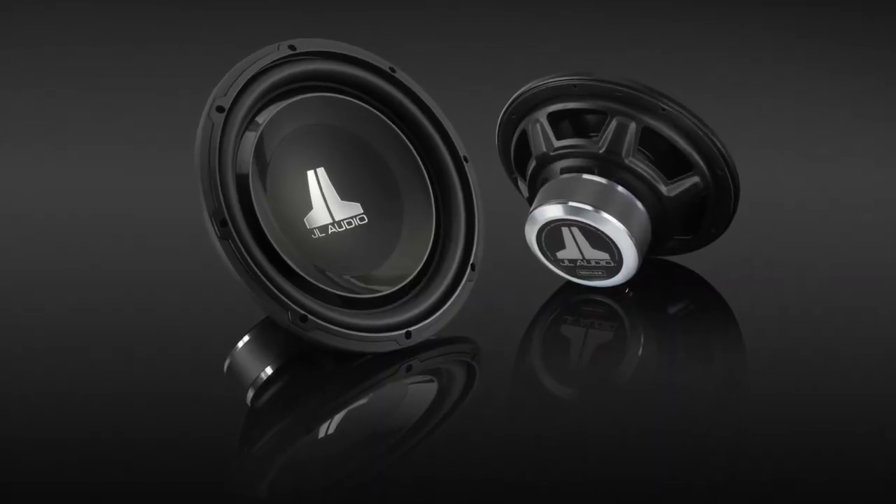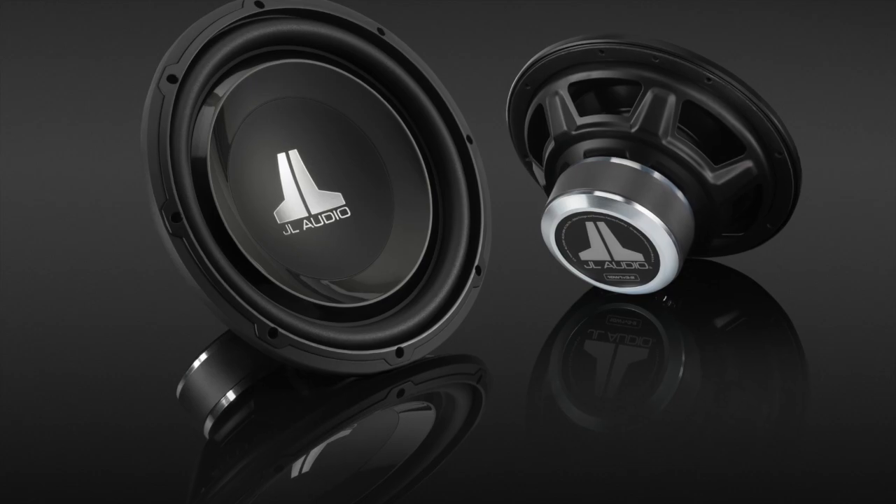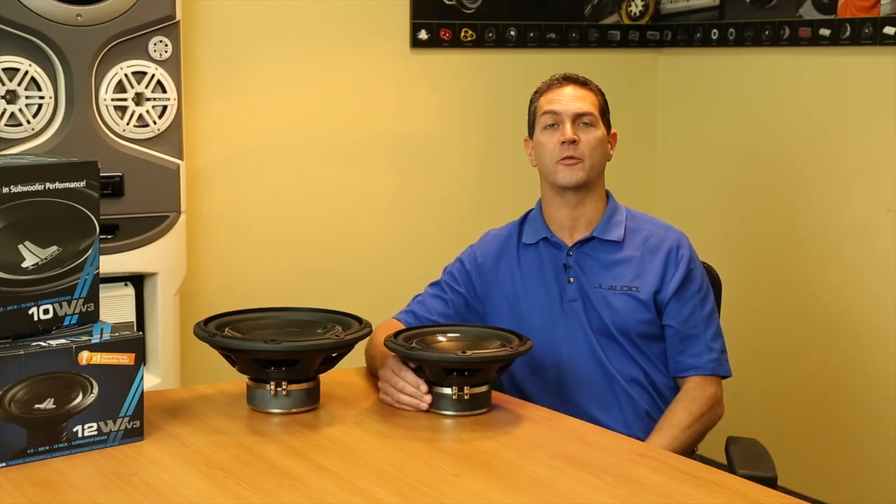With all this incredible technology wrapped up in an absolutely beautiful package, I really think that our engineers nailed this one. I strongly encourage you to go to the JL Audio dealer and give them a listen.